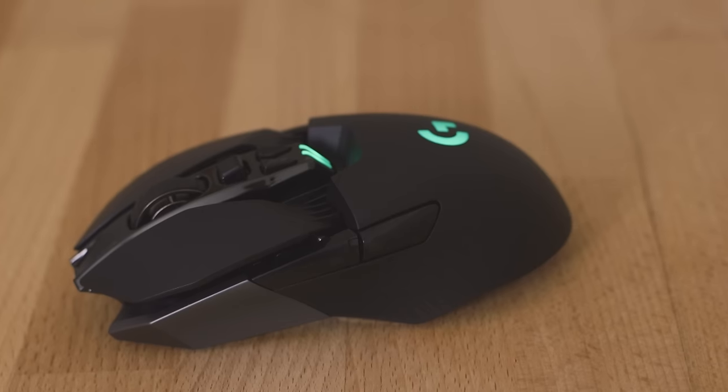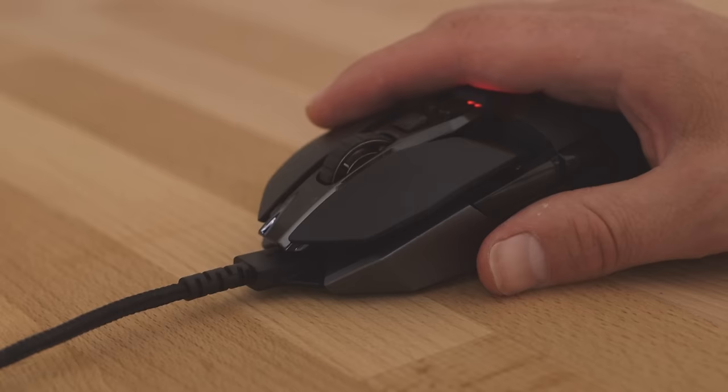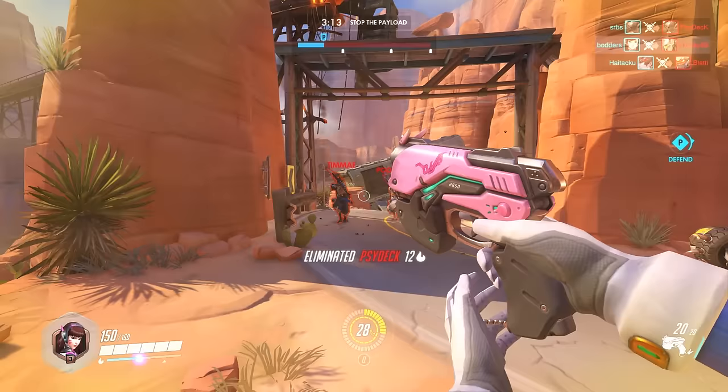The release of the Logitech G900 Chaos Spectrum means it is finally time for casual and elite players to cut the cord and fully embrace wireless control. No hacks required!